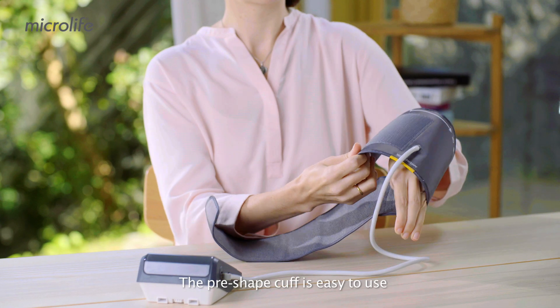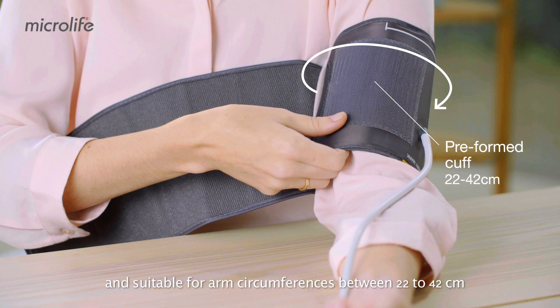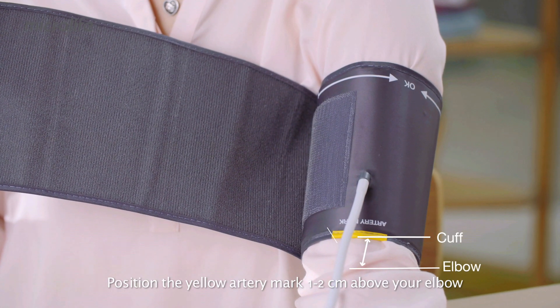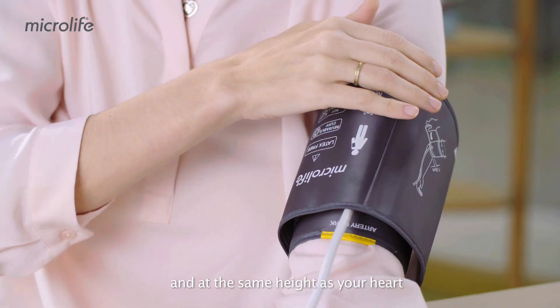The pre-shaped cuff is easy to use and suitable for arm circumferences between 22 to 42 centimeters. Position the yellow artery mark one to two centimeters above your elbow, aligned with the brachial artery and at the same height as your heart.